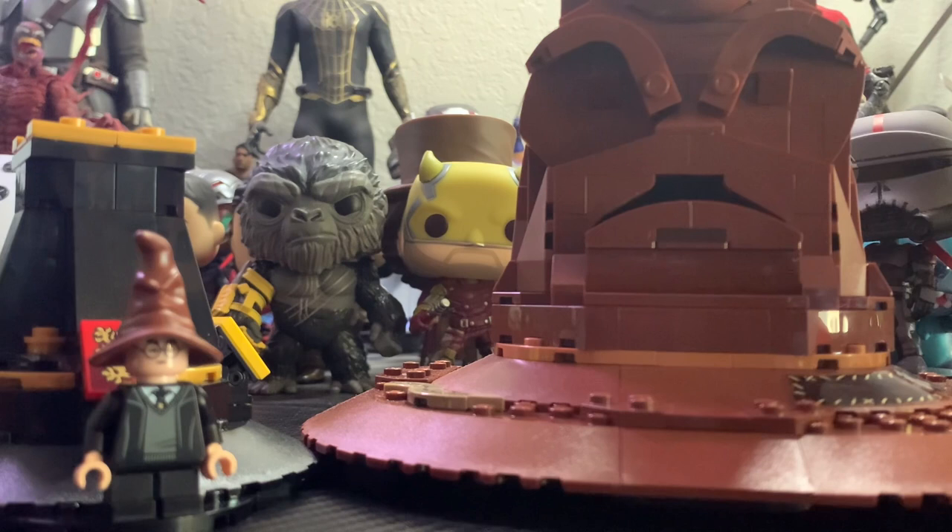Hello guys, LEGO Master Reviews here and today I'll be doing a review on the LEGO Harry Potter Set 76429, the Talking Sorting Hat. This set has 561 pieces and retails for $100 in the US. You get one minifigure included in this set, that being Harry Potter, and with that out of the way, let's jump right on into this.